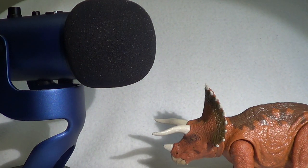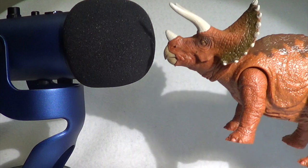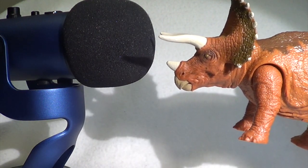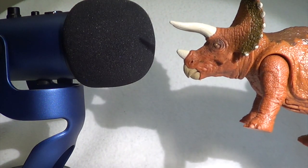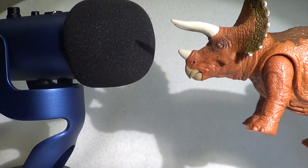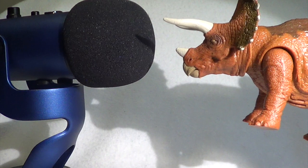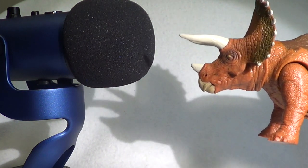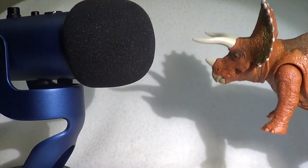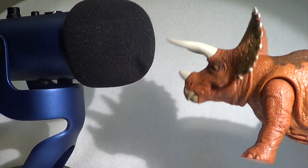Now let's show the action feature on this Triceratops — it has a head-ramming attack action with a roar. It looks like there are about five or so sounds: stomping, growls, bellows, and of course the signature T-Rex roar, which makes its way into seemingly every electronic dinosaur toy from the Jurassic toy line.